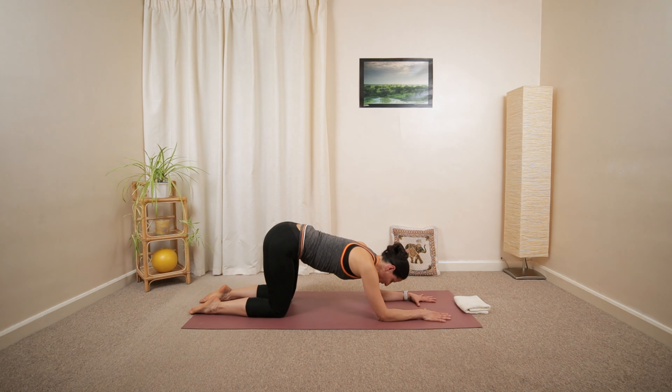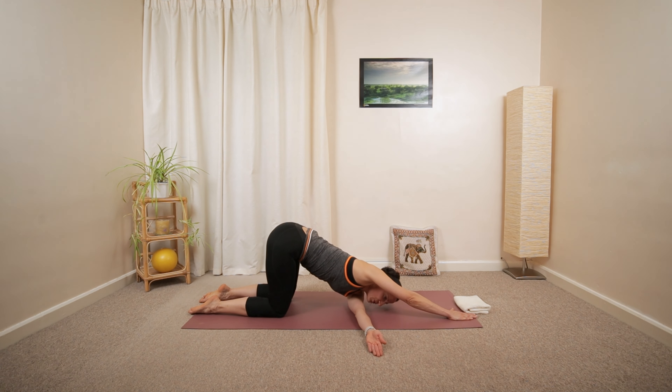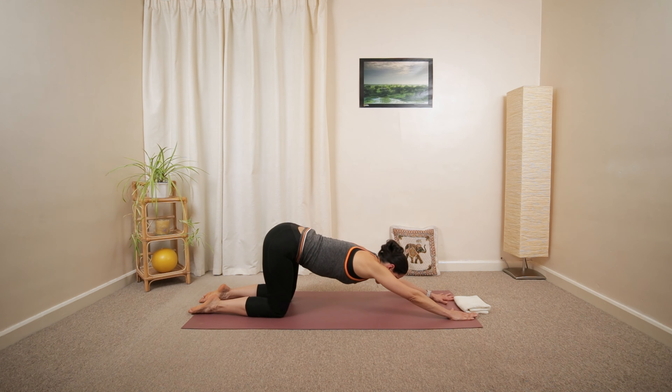Let's try only one arm — reaching forward the left arm. Then the right arm will reach across. Look underneath your shoulder. And slowly move all the way around.